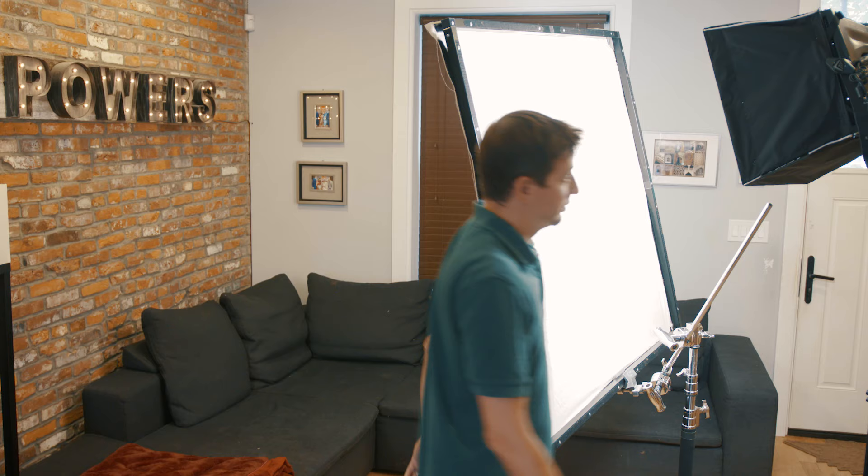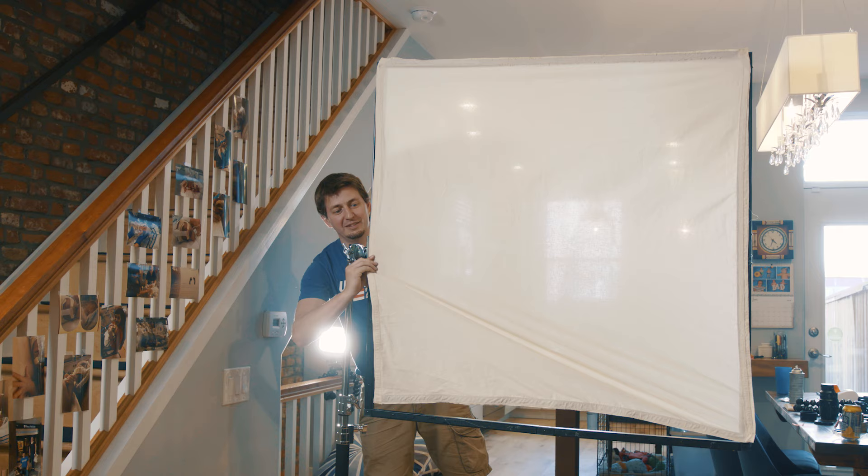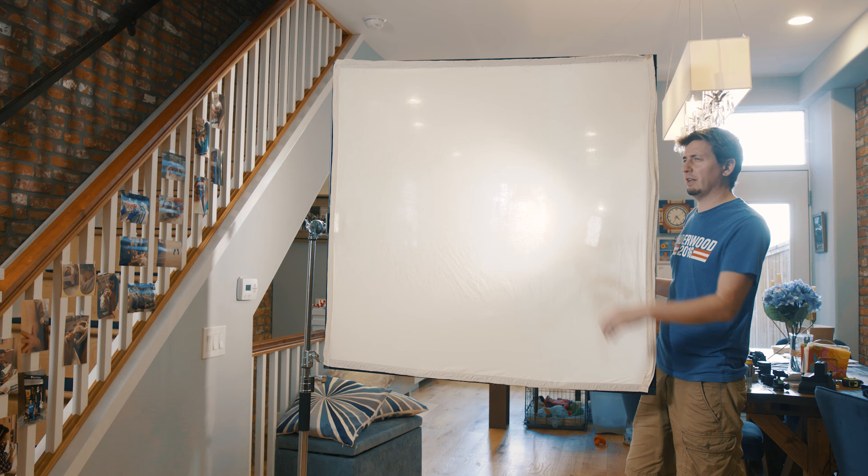Now that your frame's built, go ahead and take it for a spin. You can hold silk, grid cloth, muslin, bleached muslin, duveteen, quarter grid, half grid — it holds fabric. This thing just holds a lot of cloth. So there it is: your very own four-foot light diffusion kit.